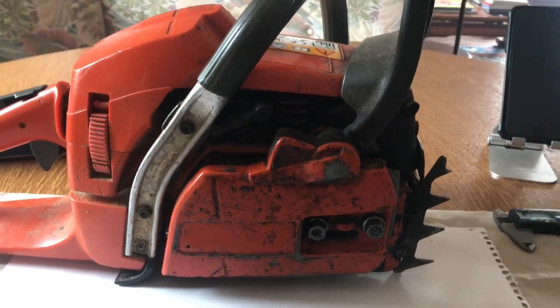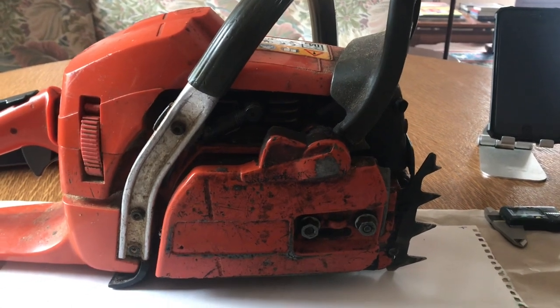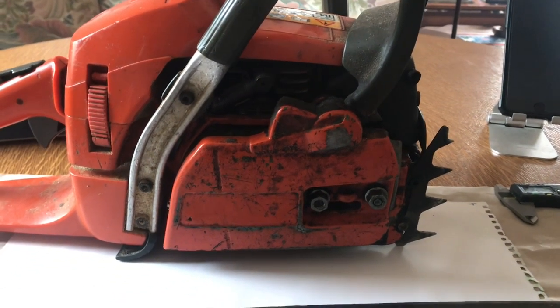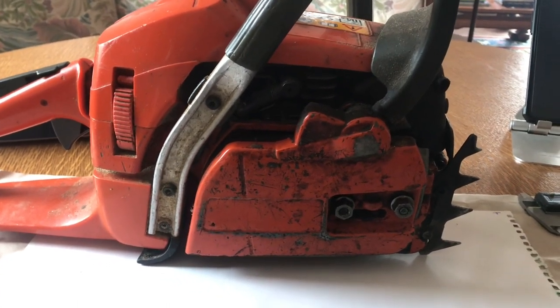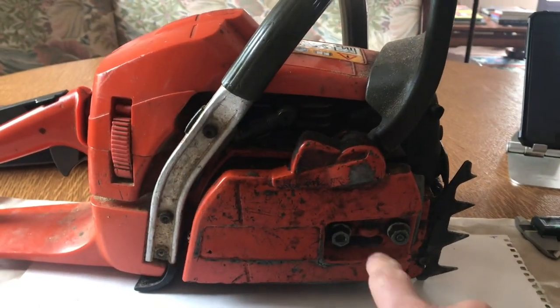Welcome to You Can Do It. Today we're going to be working on the Husqvarna 357. I'm going to show you about the differences between the small bar mount and the large bar mount. Once I've described what the differences are, the second part of the video will be about how I modify a large bar to fit the small bar mount.